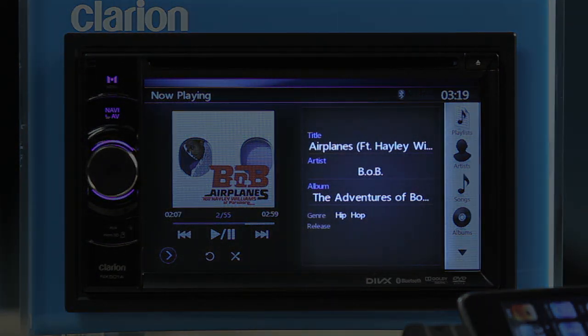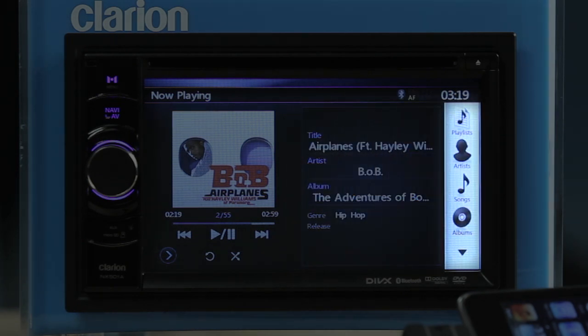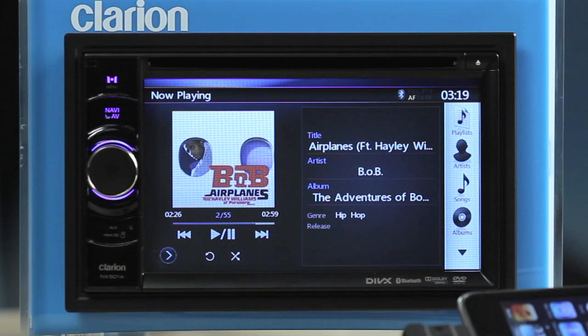The ID3 information panel displays the current playlist. The category list panel allows you to find songs easily by playlists, artists, and albums. Use the next page and previous page buttons on the category list to navigate through the list.